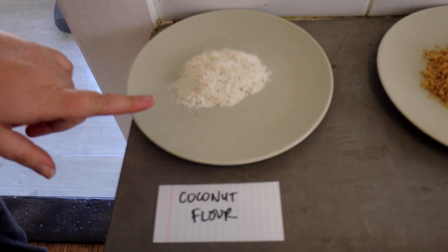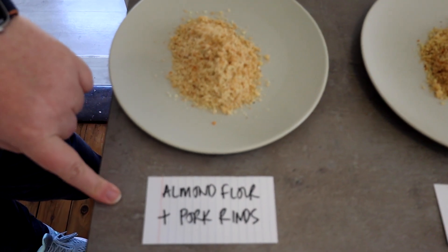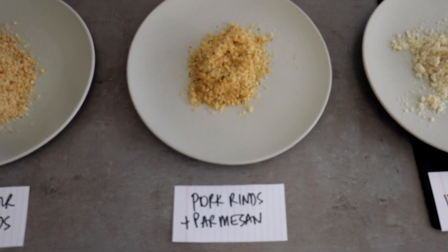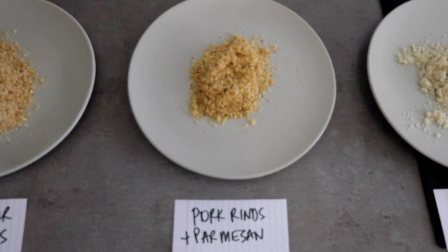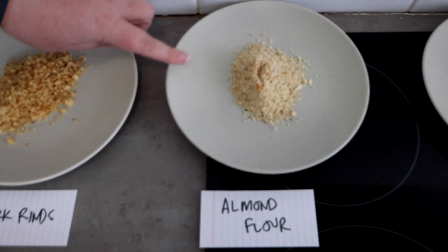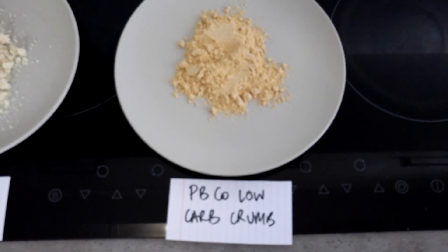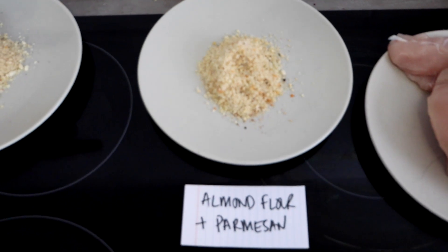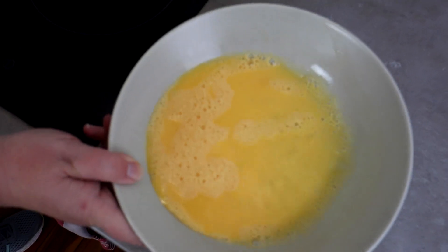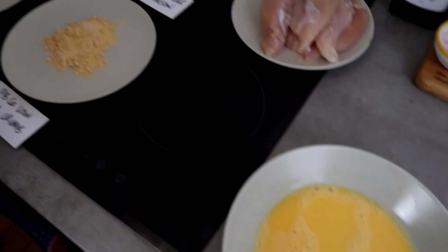We have coconut flour with the Mingle all-purpose seasoning; almond flour and pork rinds at a 50/50 ratio with the seasoning; 50/50 pork rinds and grated parmesan cheese, which Dan grated in the Thermomix; plain pork rinds with the all-purpose seasoning; plain almond flour with the all-purpose seasoning; the sesame crumb recipe; the PB&Co low carb crumbs; and almond flour parmesan 50/50 with the all-purpose seasoning. We've got our chicken tenders and an egg wash — two eggs with a splash of water — so we're going chicken in there and then into each crumb.